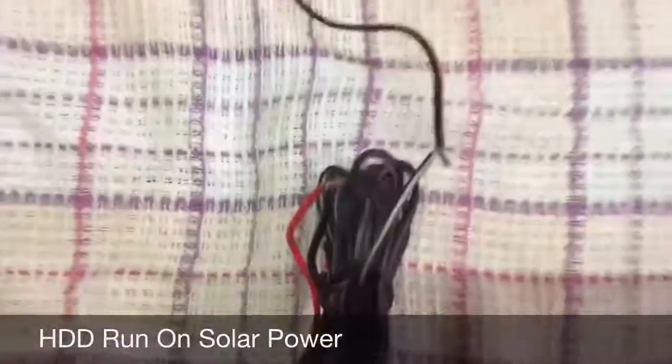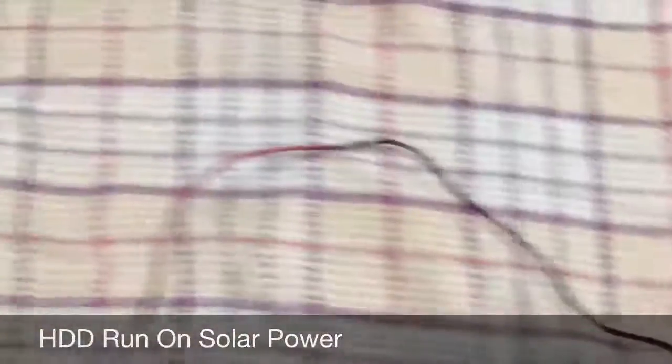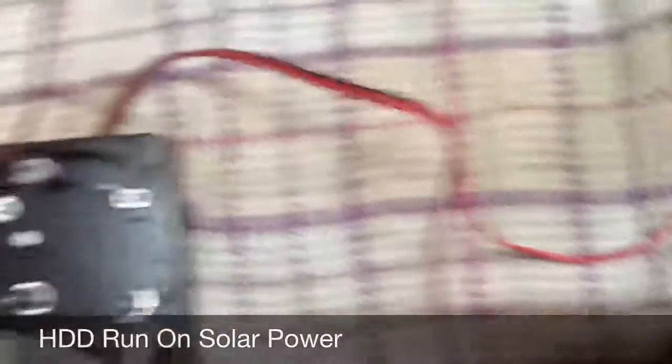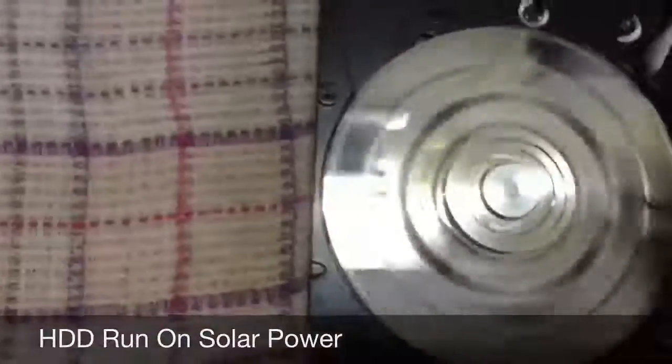I connected to the other solar power and I'm trying to run the disks. As you can see, it's a solid one. With the flex power wire, I connected to the solar power generator at this side. And now it's running perfectly.